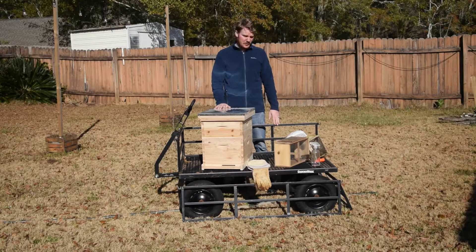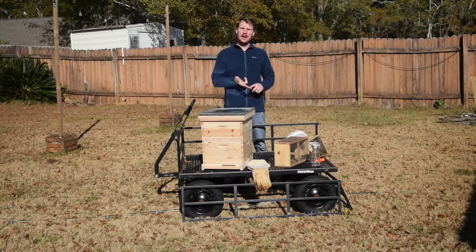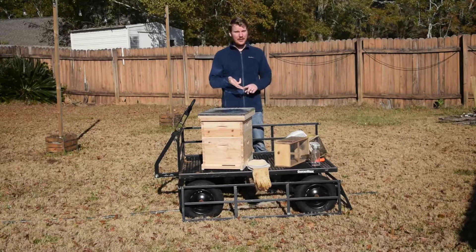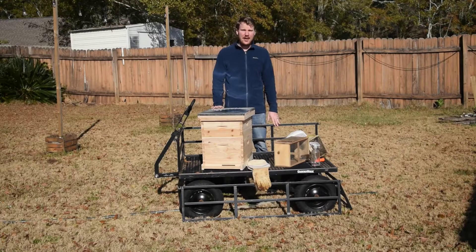Lesson 3, we looked at hive types. We talked about the Langstroth hive, observation hives, top bar hives, and Warré hives — that was a fun lesson, I really enjoyed that one. Lesson 4 was about honey and money — how you might be able to monetize your hive.